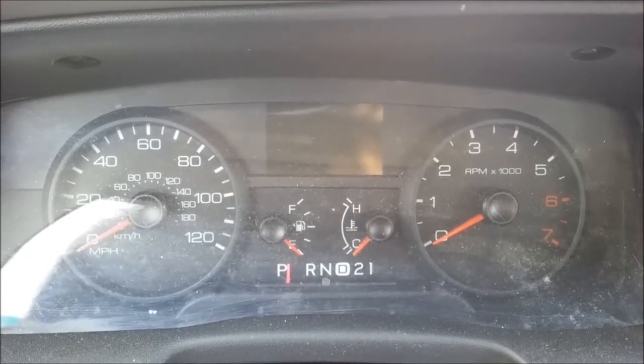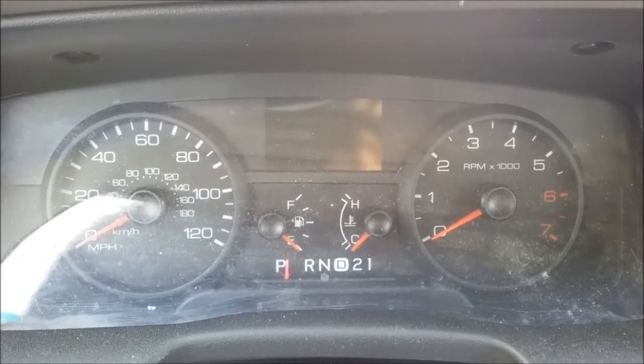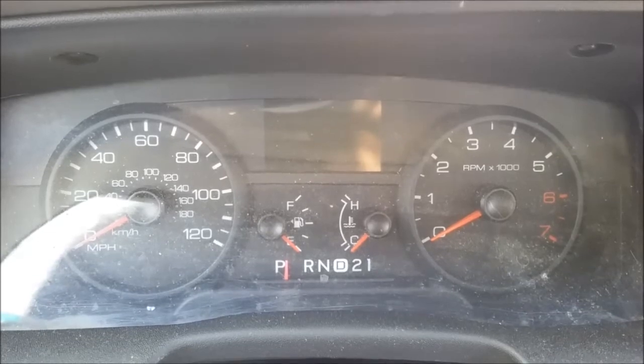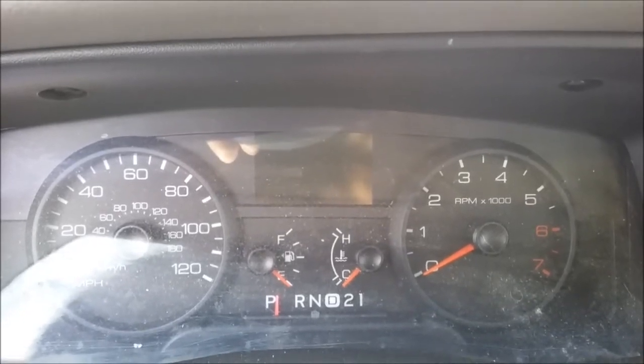If you want to see more of these, let me know in the comments and I'll try to find some other vehicles to drive and show you. I'll try to find a straighter road so we can get a higher top speed at heavy throttle. Thank you for watching to the end. Now get off the couch and get dirty.